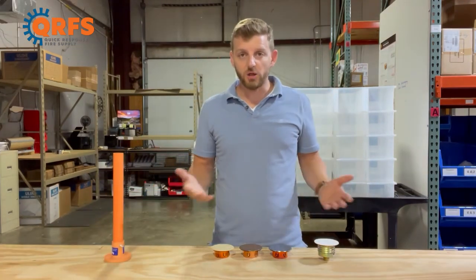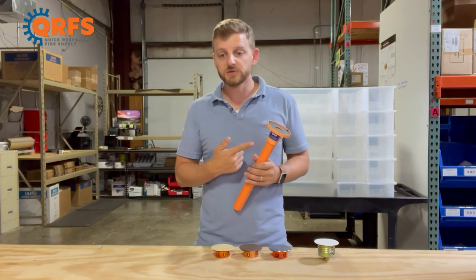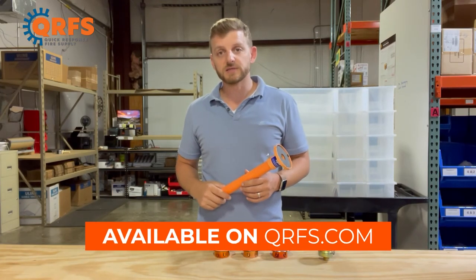This cover, in all of its finishes, all of its temperatures, and including its listed accessories, are available on QRFS.com.